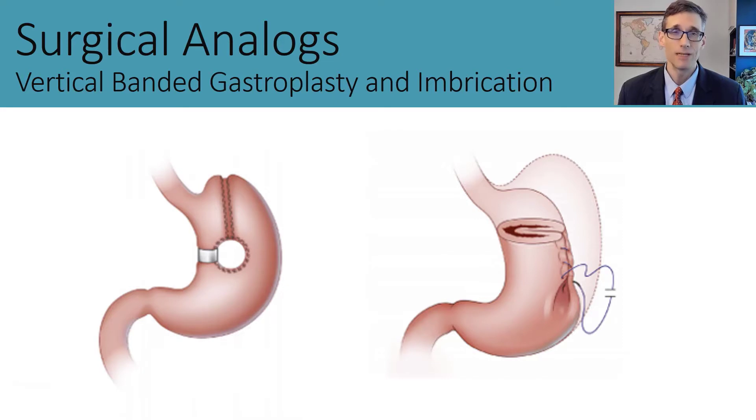Here on the left we see a vertical banded gastroplasty, which did inspire several endoscopic procedures for weight loss that we'll touch on. Here we have the surgical imbrication procedure. The key difference is that the VBG focuses on creating a small pouch or sleeve along the lesser curvature, whereas the gastric imbrication procedure folds the greater curvature in.